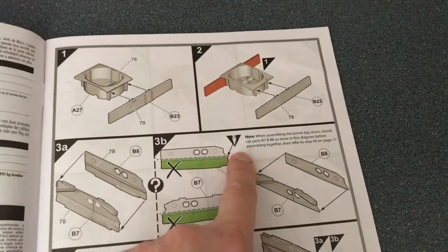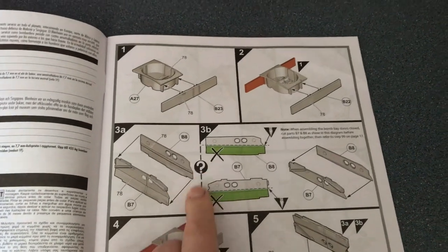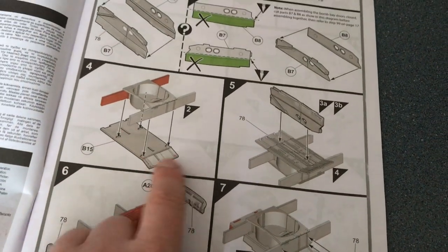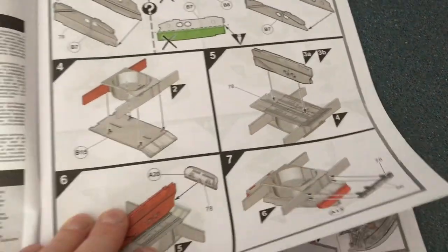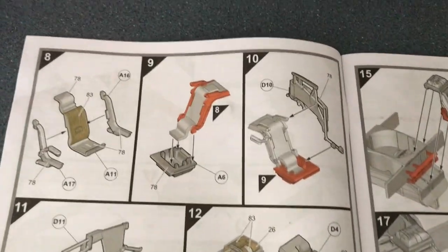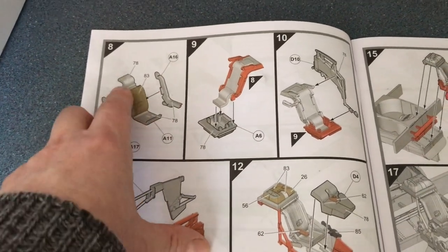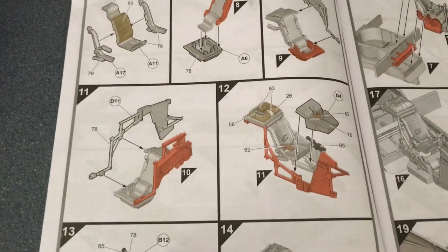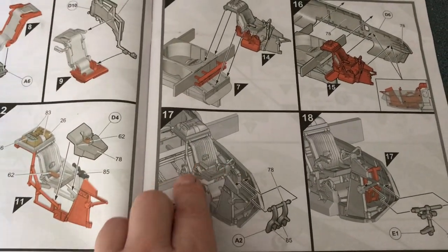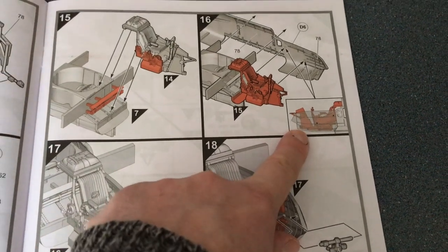There's text noting: 'When assembling the bomb bay doors closed, cut these parts off' — nice and clear. So you've got options from the third step and you need to make those decisions fairly early on. This looks like a build-up of the interior parts — probably the gun tub. Then the seat, which has separate sides. This gives you a bit more finesse than the old tub casting approach, which I like. There's some framework that goes around it — actually there's quite a lot of detail. When you look at it assembled, it looks really nice.